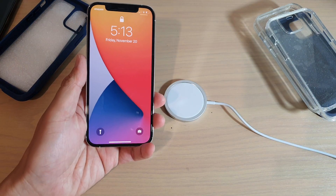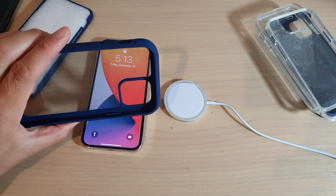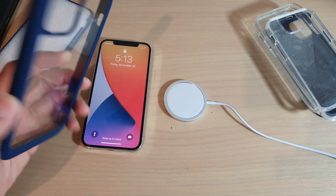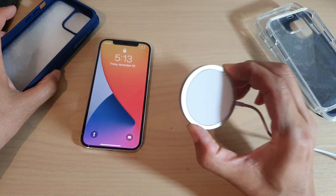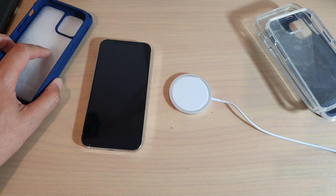And that's it. Thanks for watching. Now you can feel confident going ahead and purchasing a non-compatible case that will still charge with your MagSafe wireless charger. Please subscribe to my channel for more videos.